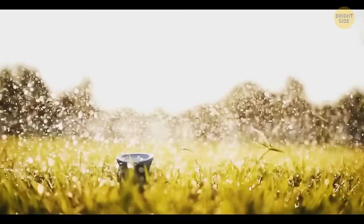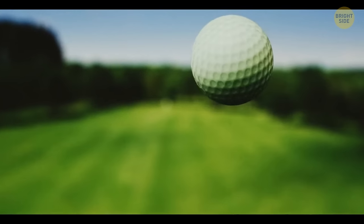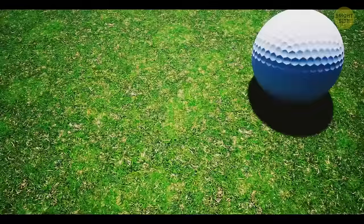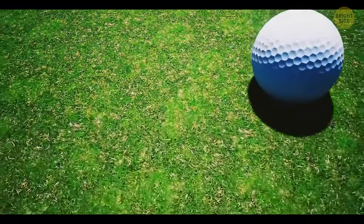Dimples on the surface of a golf ball increase its lift and reduce air resistance, meaning the ball can go further. The dimples don't have to be spherical — they can be hexagonal or have any other shape.